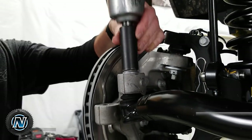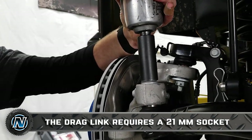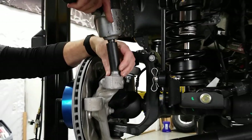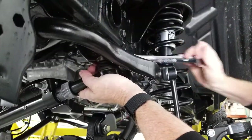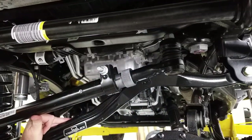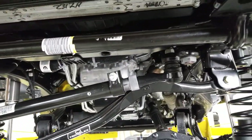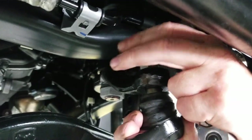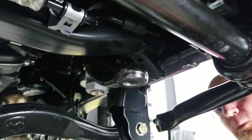For our drag link, same thing — and there she is. There we go.